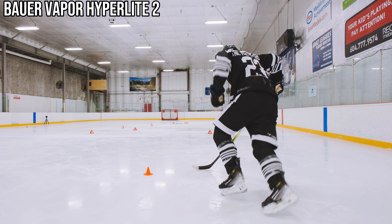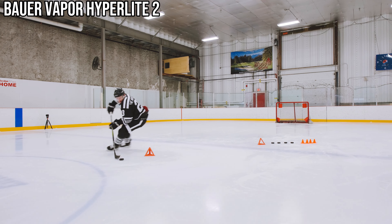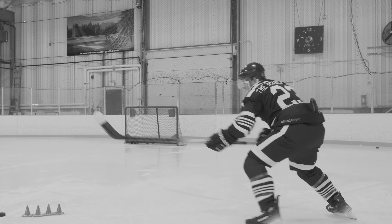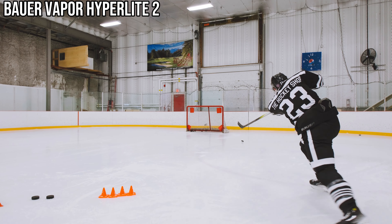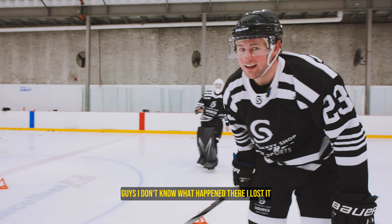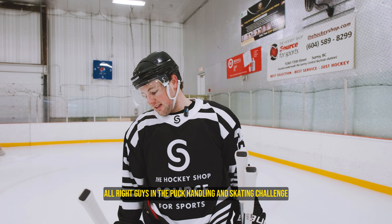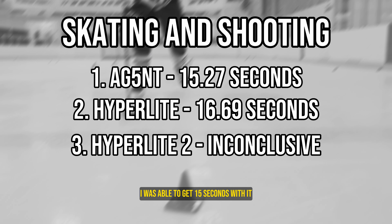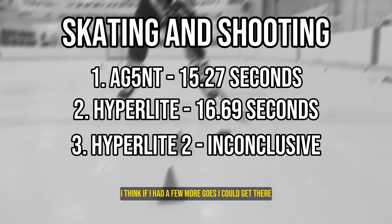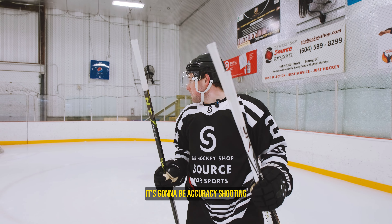Hyperlite 2, let's get it. The stick feels good. I think that one you can blame the shooter. Alright guys, in the puck handling and skating challenge the Agent actually won. I was able to get 15 seconds with it. I think if I had a few more goes I could get there with the Hyperlite 2 as well — it did feel really good. But let's move on to the next one: the accuracy shooting.